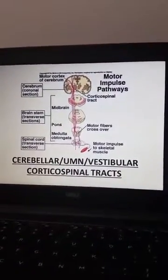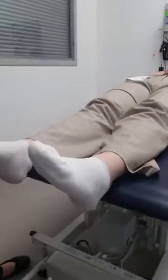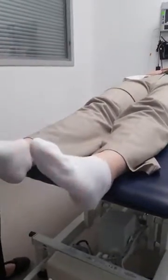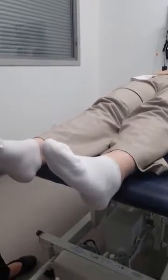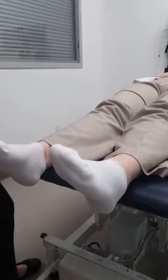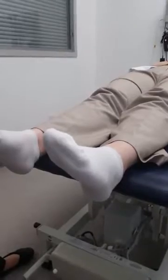If the stretch is sustained, the muscle spindles are again activated causing a cycle of alternating contractions and relaxations. For the lower extremity, a normal exam for Clonus looks like this — notice the brisk flexion and then rapid release of the foot. A positive test for Clonus would look like this.